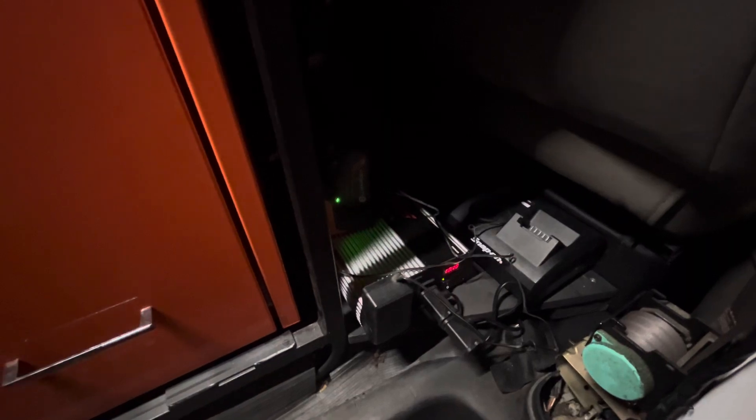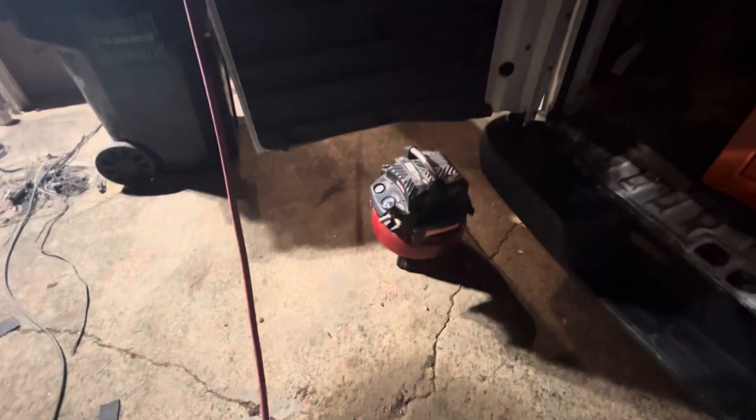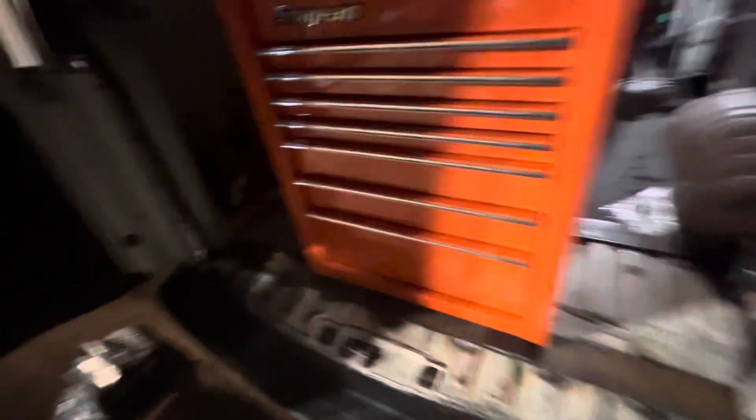That inverter is 2,200 watts, 4,000-watt peak or surge. I've got this air compressor over here — that little air compressor will run off of it. Of course I've got the van running when I do it, but it runs off of it no problem. It's just a little one-and-a-half horsepower, something like that.